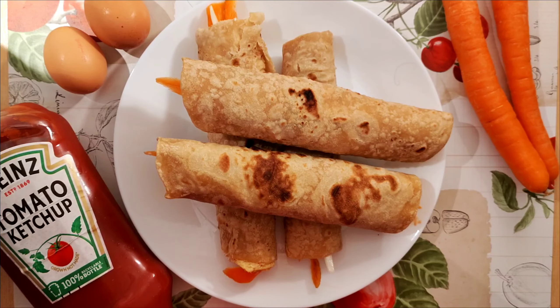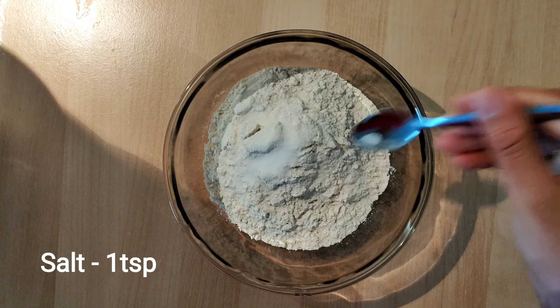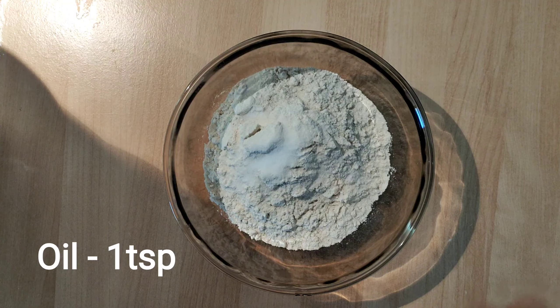Hello friends, welcome back to my channel. Today I'm going to prepare chapati egg roll. It's a great idea for a lunch box recipe. It will be tasty — let's get started.